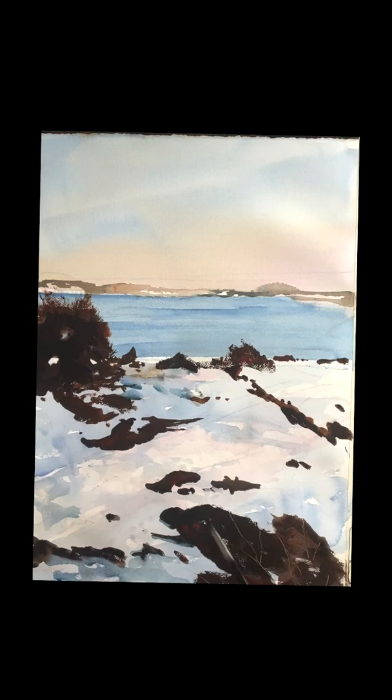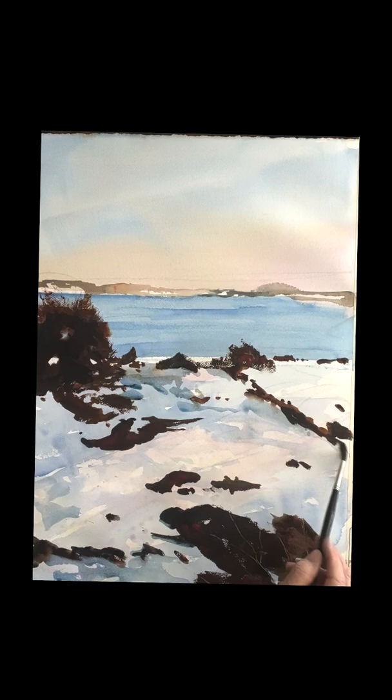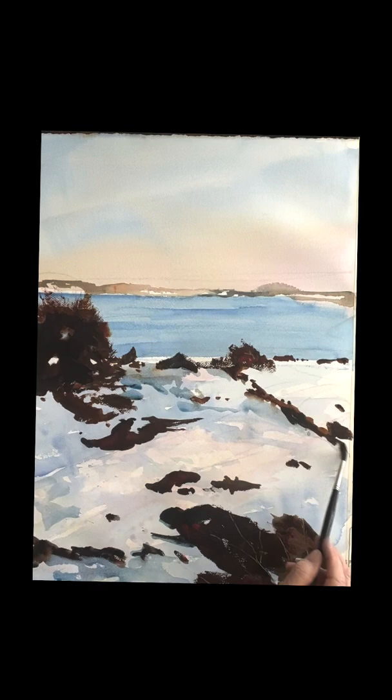I hope you enjoyed this. This is a beautiful scene overlooking that ocean with the snow. Very nice, and this will be our last snow painting. Thank you so much for watching. I appreciate it, and I will see you again very soon.